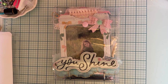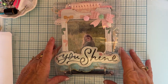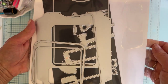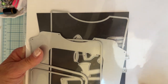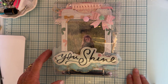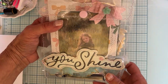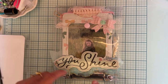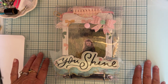Hey guys, welcome back to the channel! Today is a quick little project share. I've been working off and on on this project for a while. It's using this die set from Scrap Diva called the Journal Page Pocket. I decided to make a mini album out of it, and I want to share what I've done. I actually have pictures in this one — I made it to put pictures of Rosalyn in it, using mostly the Parasol collection from Maggie Holmes.